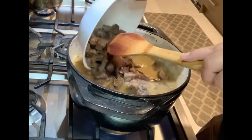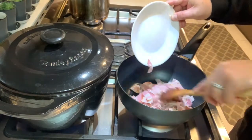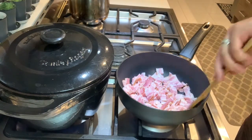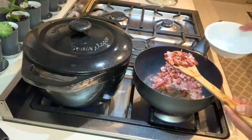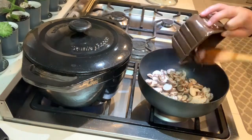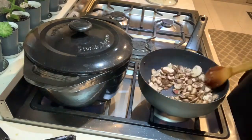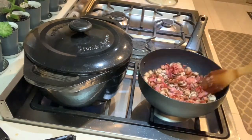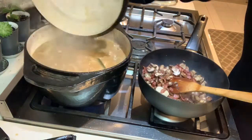Then we add the cooked beef back into our stew. I transferred the beef to simmer on another element, and in another pan, fry up some bacon until it's golden brown. We then fry the mushrooms in the bacon fat for about 5 minutes until they're golden brown. We then add the bacon back into the mushrooms and put it all in the stew.